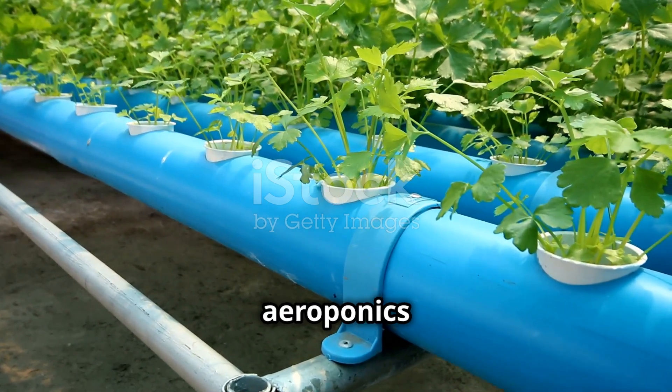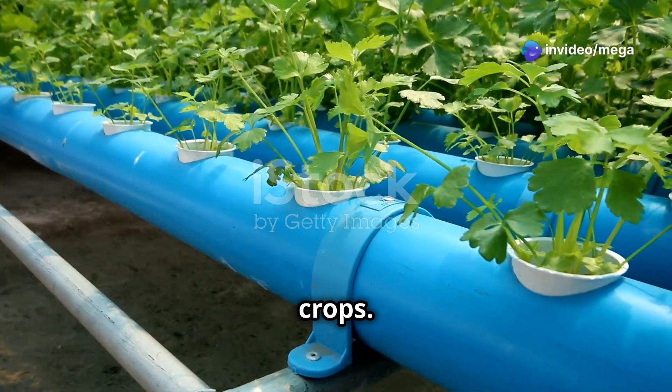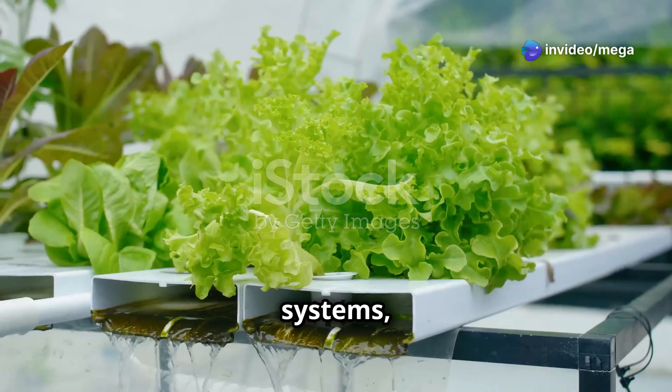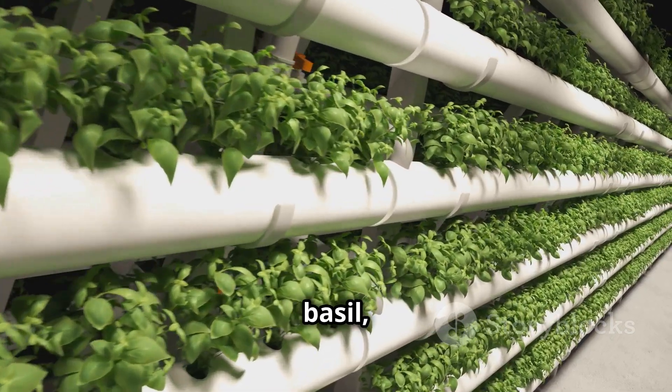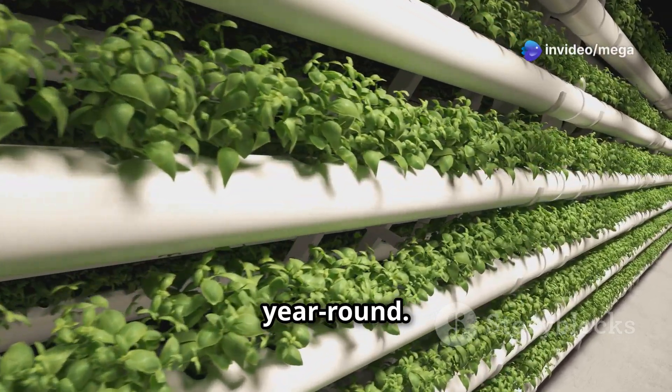One of the many advantages of aeroponics is its versatility in growing a wide range of crops. Leafy greens like lettuce, spinach, and kale thrive in aeroponic systems, producing abundant harvests in record time. Herbs like basil, mint, and oregano also flourish, adding fresh flavors to your dishes year-round.